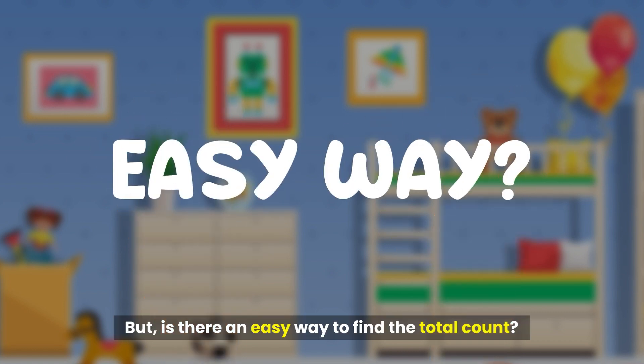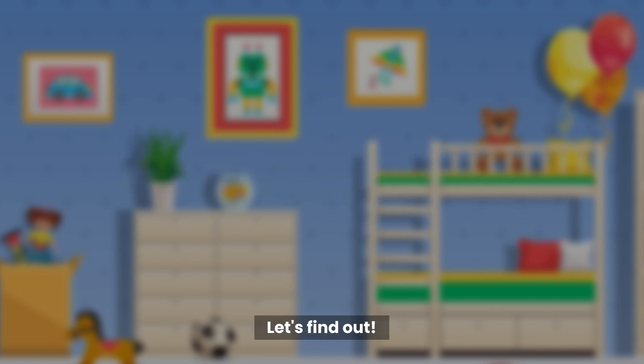But is there an easy way to find the total count? Let's find out.